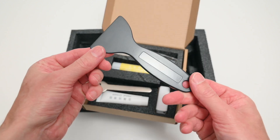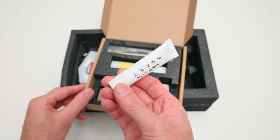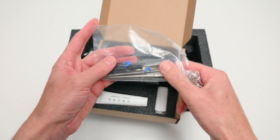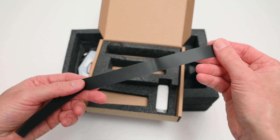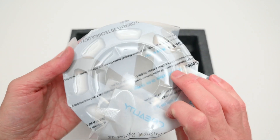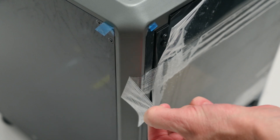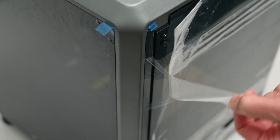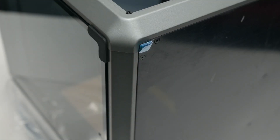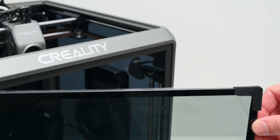Also included are side cutters, a plastic scraper, spanner, a tube of metal grease, a glue stick, allen keys, screwdriver and bolts, a rubber strip, USB stick, and a 200 gram roll of hyper white PLA filament to get you started printing. There's a bit more unpacking to do, with plenty of protective plastic to remove around the printer. It's also good to see the glass door even has protective rubber corners for shipping.